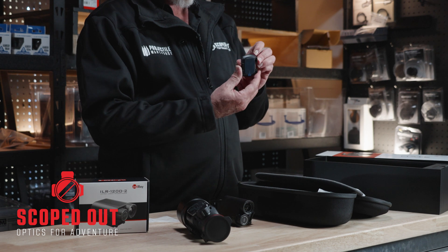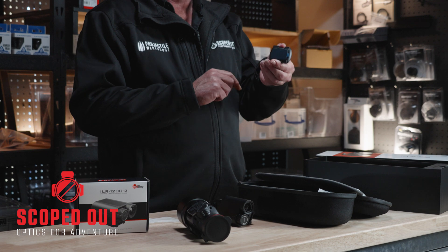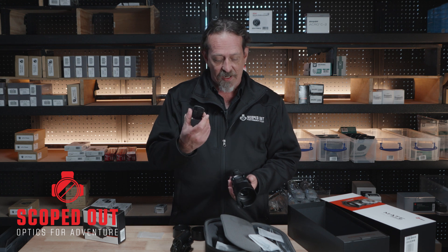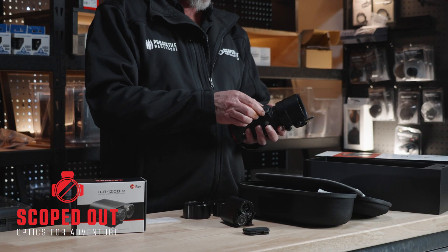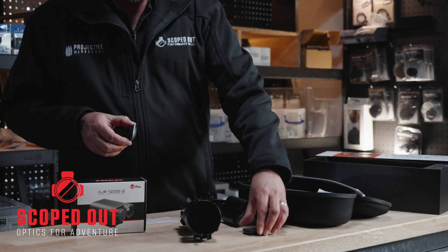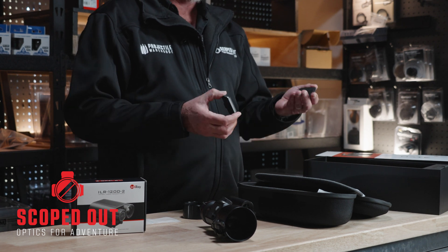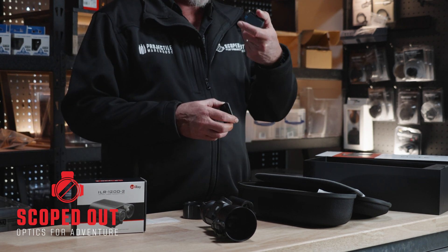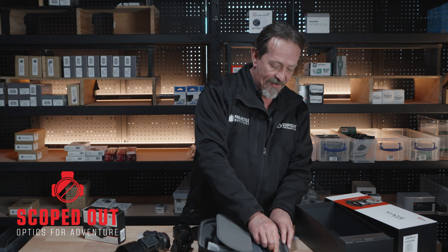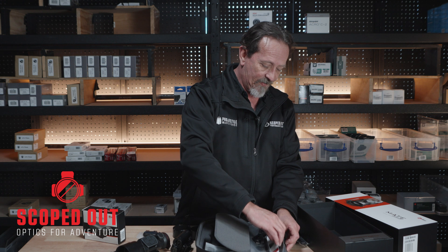You also get a little magnetic mount. This is really cool — you can cable tie this on, or it's got double-sided tape on there, so you can tape it onto the side of your rifle. Your control pad is held on with some very strong magnets, so it's not going to come off very easily. Once you've got this secured onto your rifle, you simply attach the control pad — and it only goes on the one way.